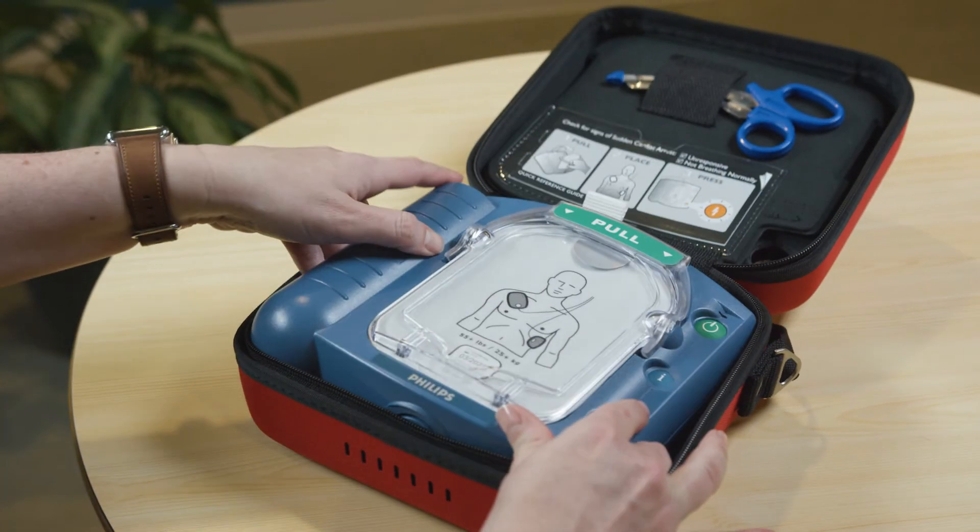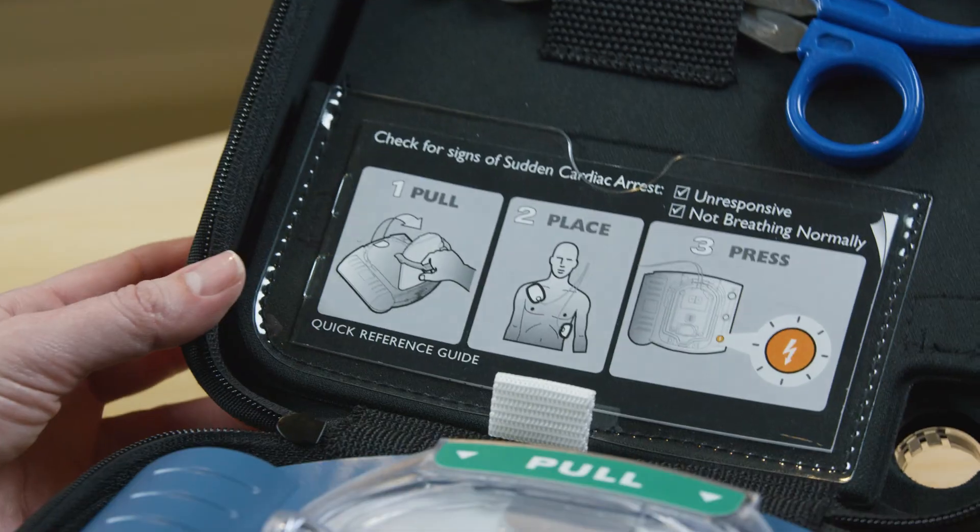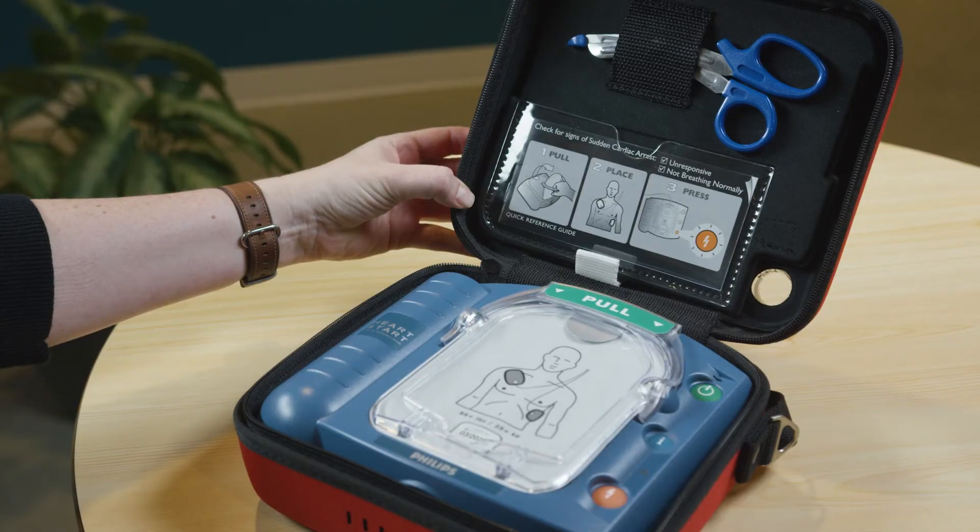To store your HeartStart, put the device back into the case. Make sure the quick reference guide is clearly visible in the space provided.